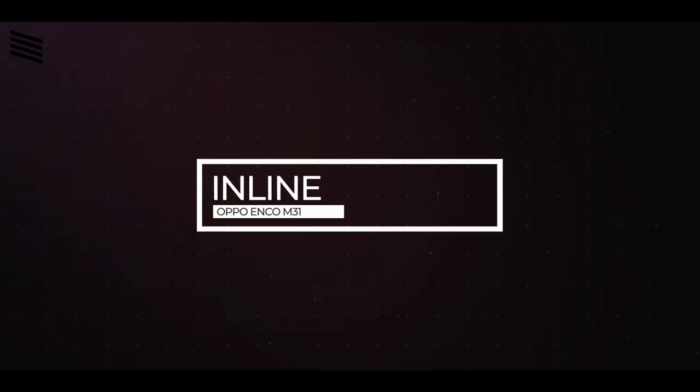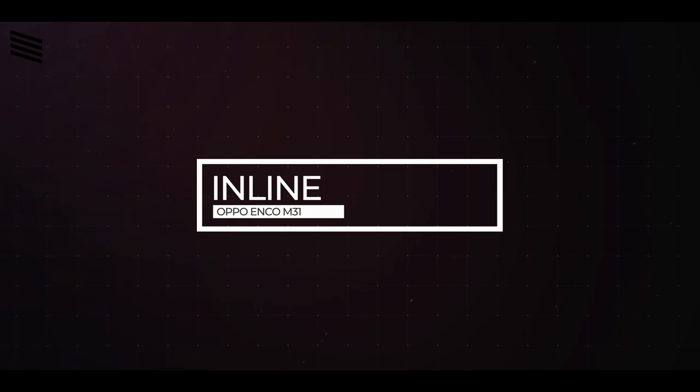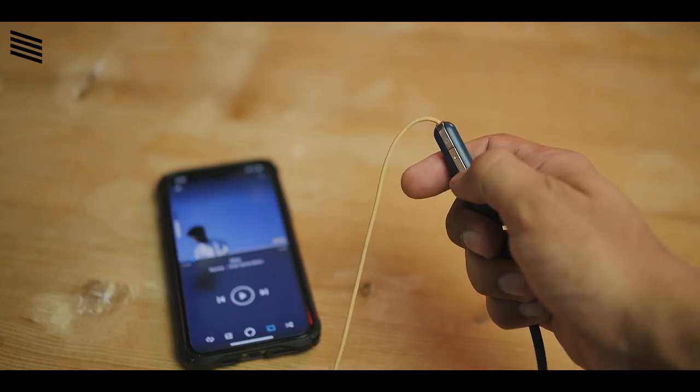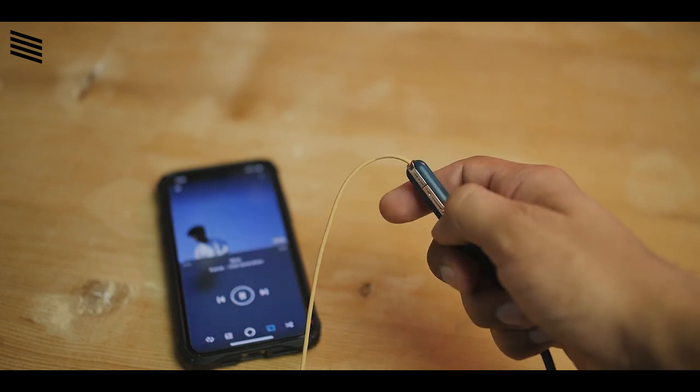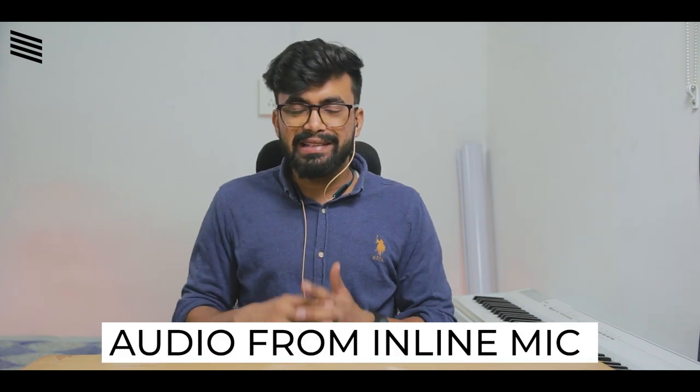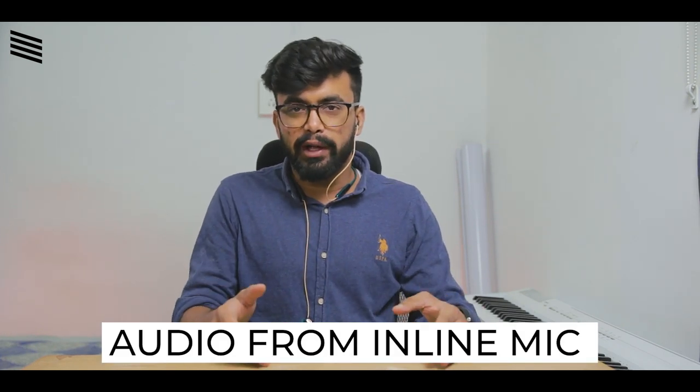To control media playback we have the main multifunction button and volume rocker on the neckband, which handle play/pause, track changes, volume adjustment, track skipping, voice assistant, and calls. There is also AI noise reduction for calls, meaning the earphones use AI to reduce background noises so mic quality should be good. Here is a quick inline mic audio quality test so you can judge for yourself.